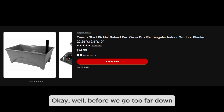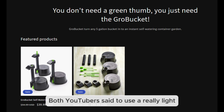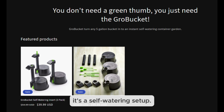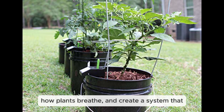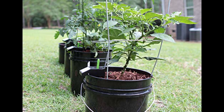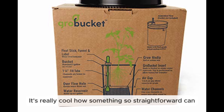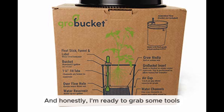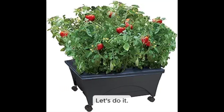Soil choice is super important too. Both YouTubers said to use a really light and fluffy mix — don't use heavy topsoil. You want something light and airy because you still need good drainage and airflow even in a self-watering setup. The main theme here is balance: we need to think about how water moves, how plants breathe, and create a system that works with nature. It's a simple concept, but there's a lot of science involved.